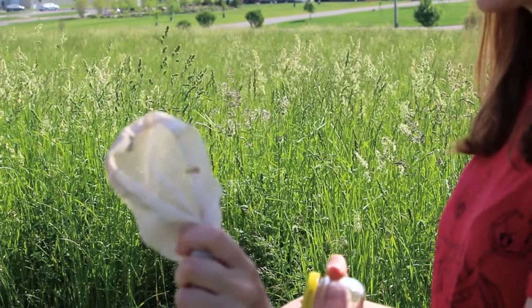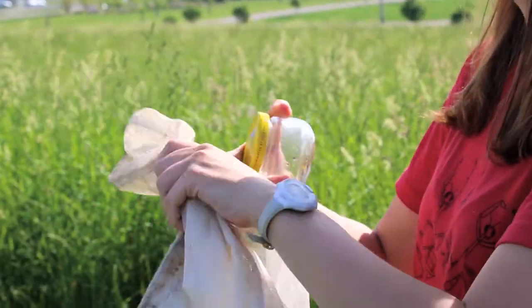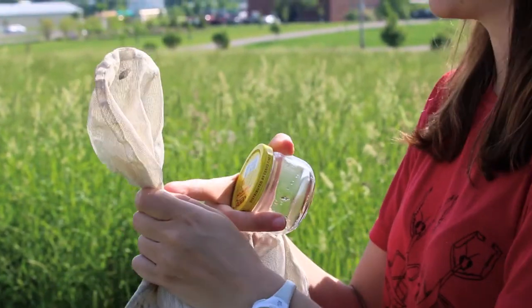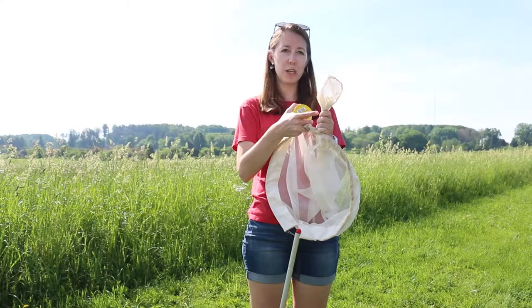Also, don't be afraid if the insect inside your net can sting. When you twist the fabric, the insect can't bite or sting through these multiple layers, so you don't need to be afraid of that.